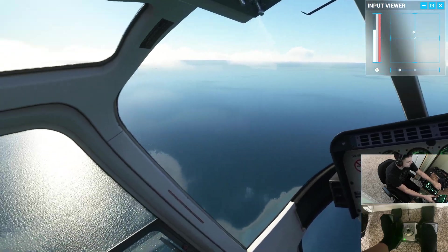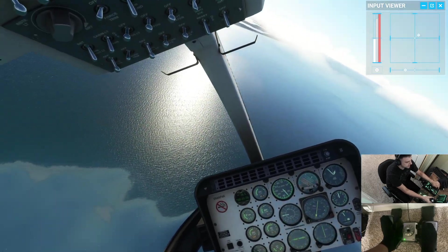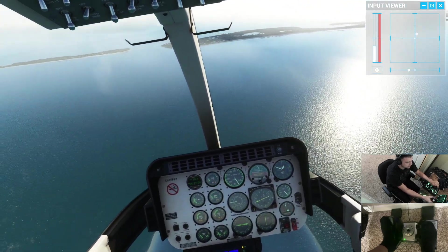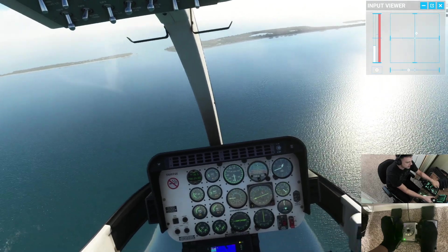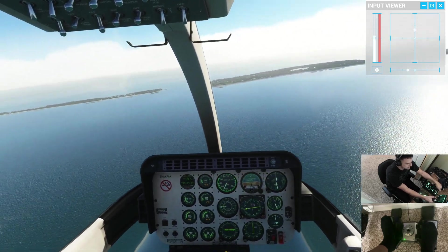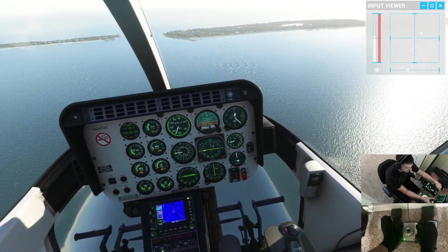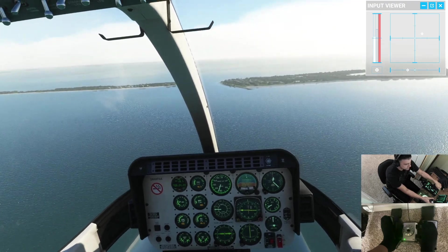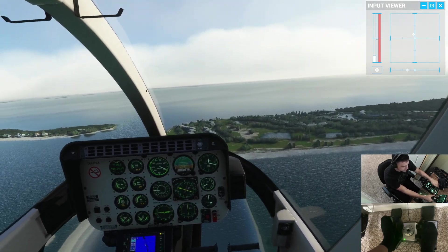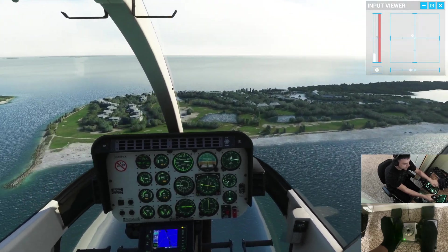I think I flew over my LZ over here, so I'm just gonna release all my trim and fly it manually from here on out. You can see without the trim I've got a lot more work to do — pedal inputs to make. I'm actually not sure if the Bell 407 has a yaw trim or not; there might be little switches on the pedals but I'm really not sure. Let's shoot an approach over there — looks like a golf course. Let's land in that golf course, that looks fun.